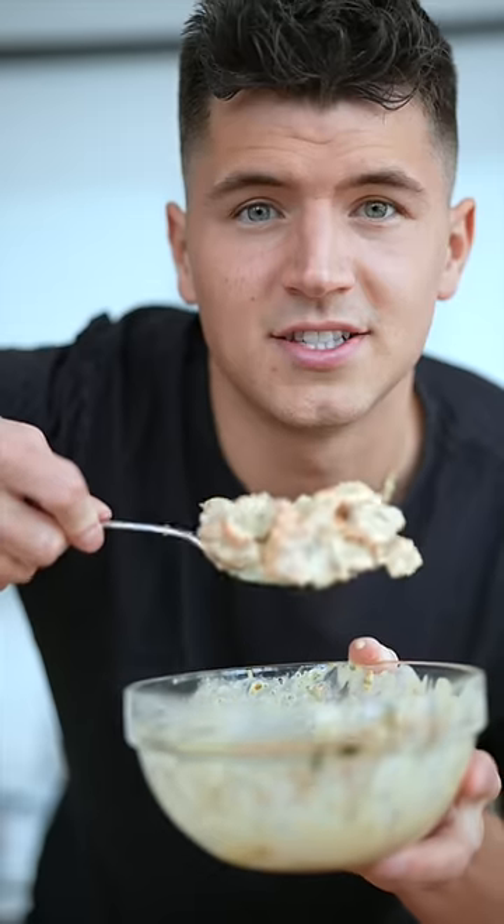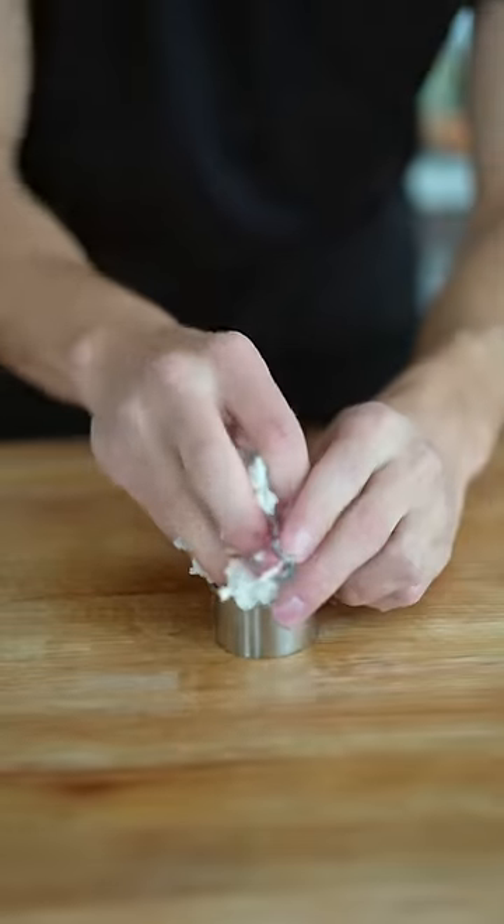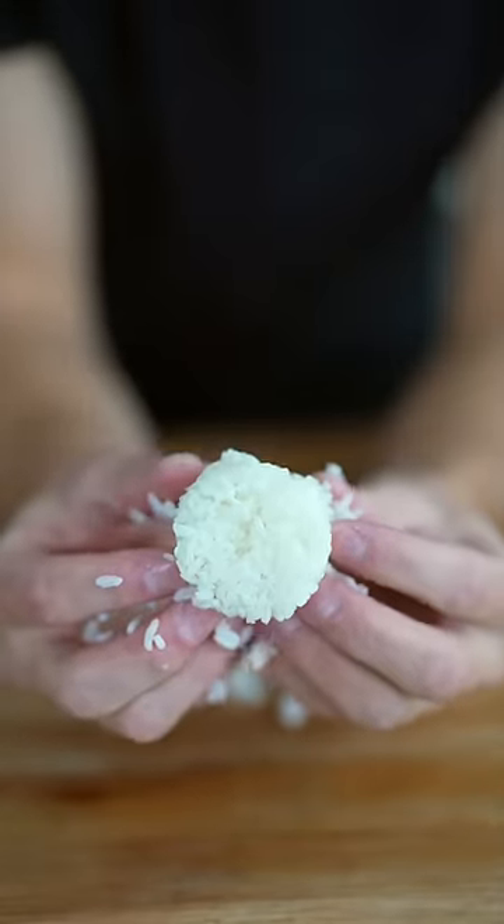We'll cut this into cubes. Season your salmon cubes with soy sauce, mirin, crispy onion, sesame oil, and furikake. Press your sushi rice into a ring mold to make these perfect little rice cakes.